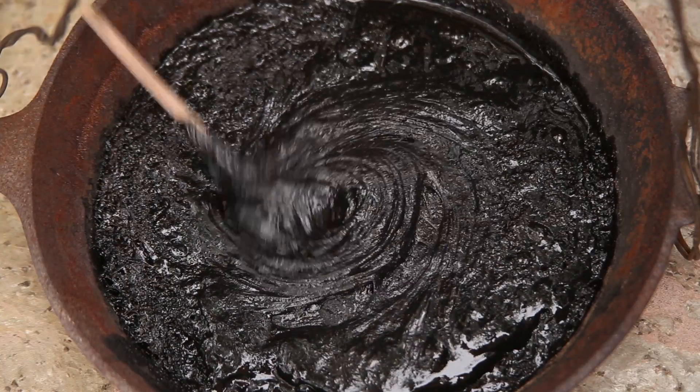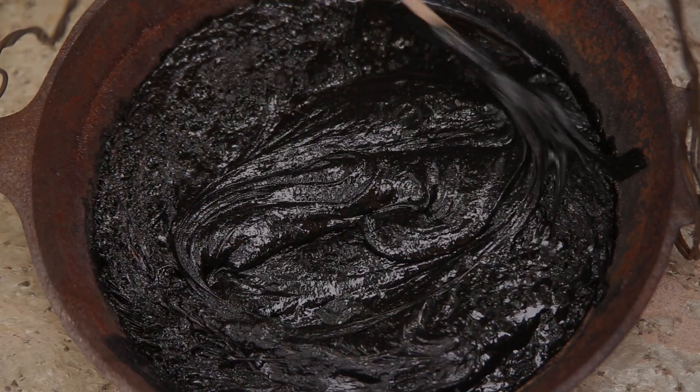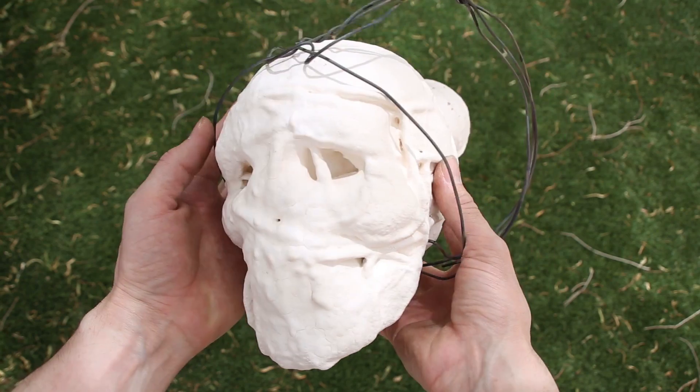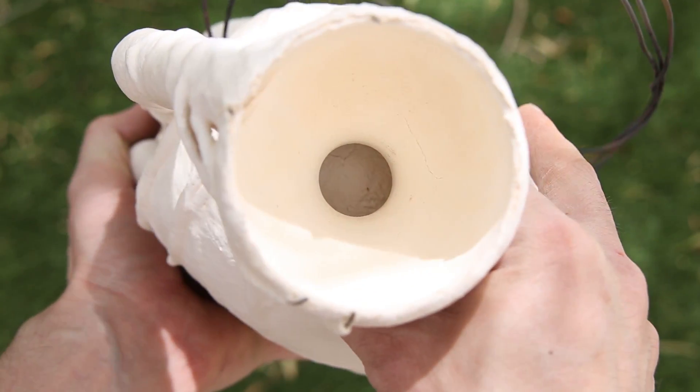I fired the shell for a few hours at about 1700 degrees Fahrenheit or 900 degrees Celsius, which vitrifies the shell, turning it into a ceramic. The next day, I removed the shell from the kiln and was extremely happy to see that there weren't any major cracks.